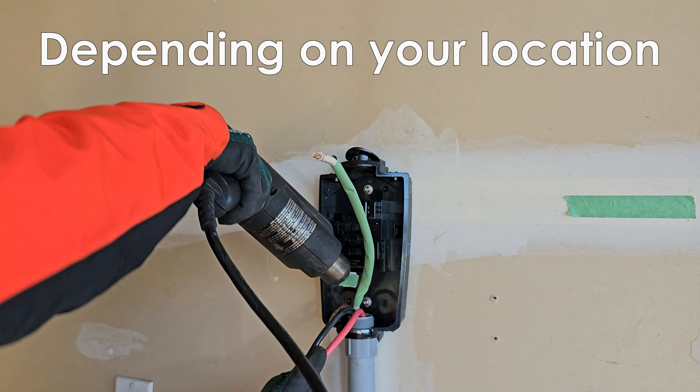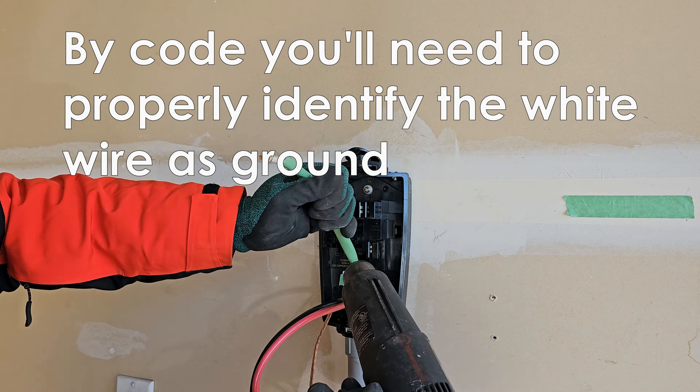When you're using the white wire as a ground wire, it's good practice to identify the wire as a ground wire.